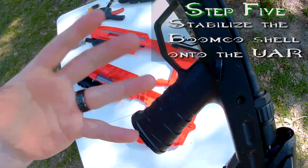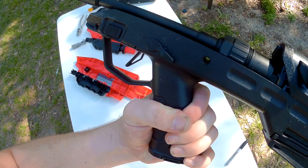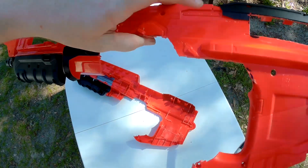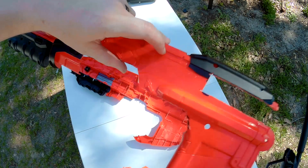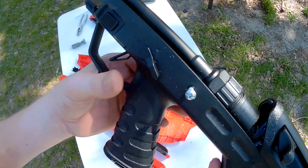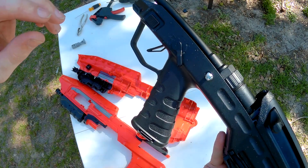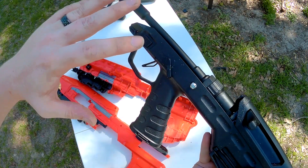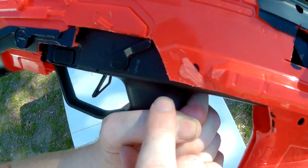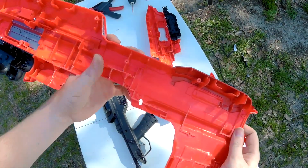The next part is stabilizing the BoomCo shell onto the UAR. You see this pinhole right here — what we're going to do is drill a hole on the side of the BoomCo shell, right about where this fake safety switch is, and put a two-and-a-half inch bolt straight through the old safety pin hole so it'll hold the BoomCo shell and the UAR together so the shell won't be shaking all over the place. I used the Dremel tool to sand down the fake safety switch so this whole area is flat, so I can drill a hole and put the bolt through there.